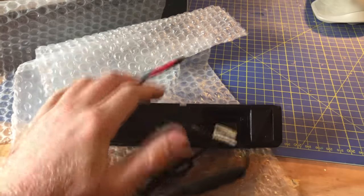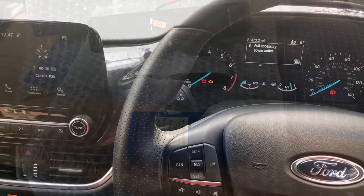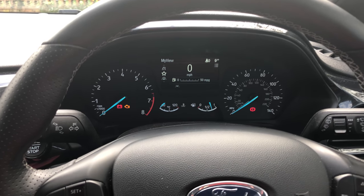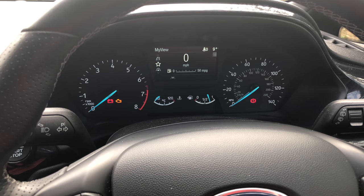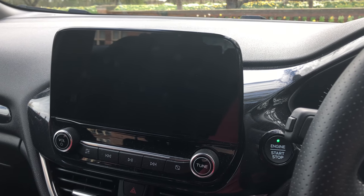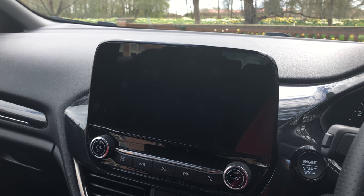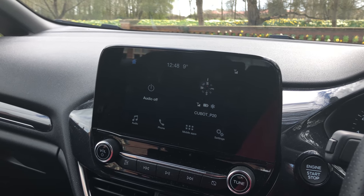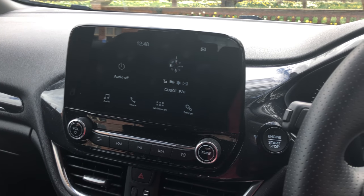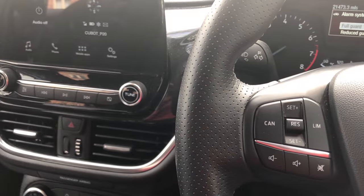First things first, let's program the car. In the car, following the instructions: full power mode on, insert the programmer into the OBD2 port and watch the radio screen. Wait for the radio to fully restart and show the normal screen until the programmer beeps. Then switch the ignition off, remove the programmer, close the car door, and lock the vehicle.